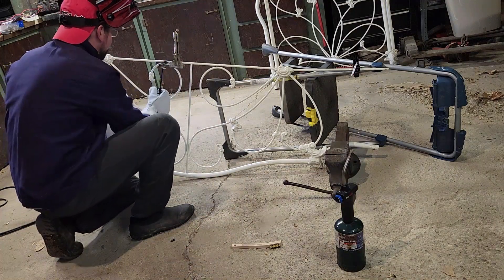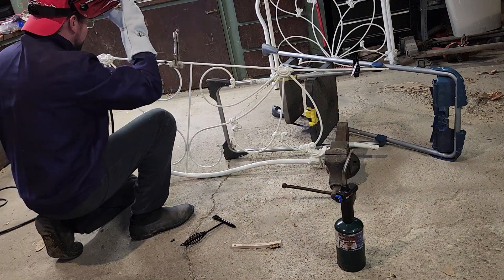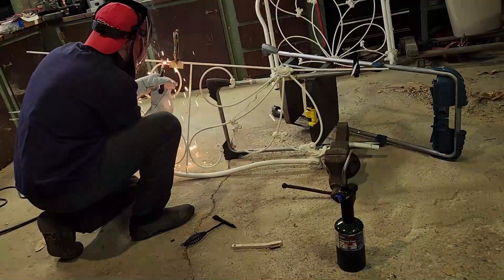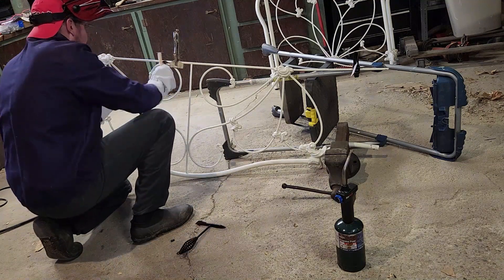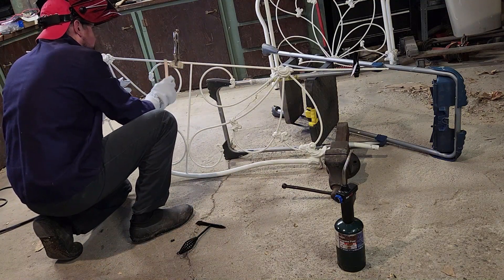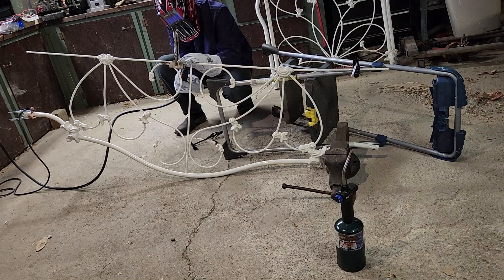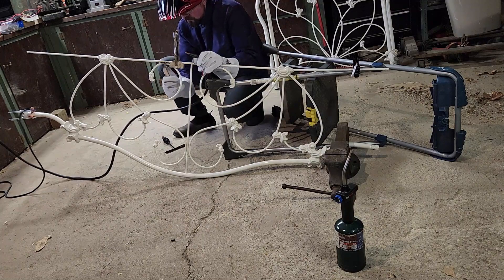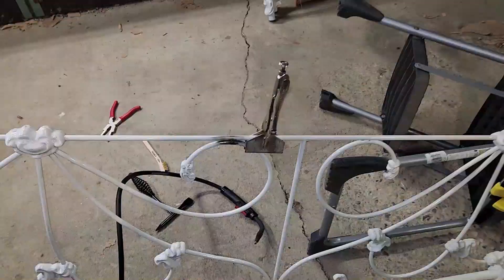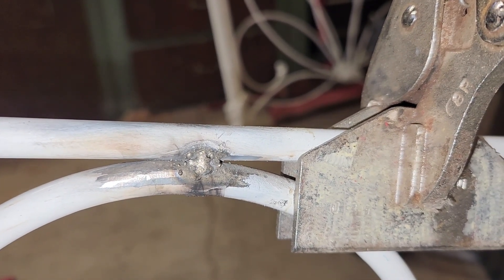I made a weld. I made a weld! A little hot. I made a weld. It's ugly, but it's there. Flux core is dirty, but I'm not too upset about it. I like that it's stuck together. I'm good with it.